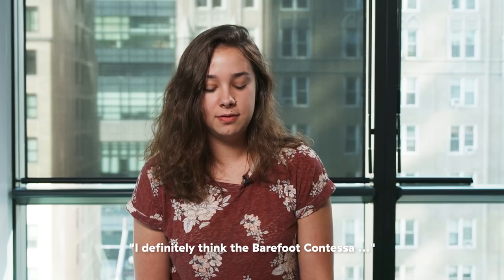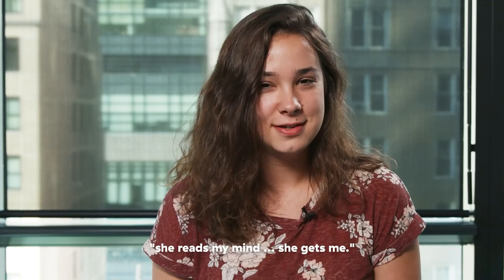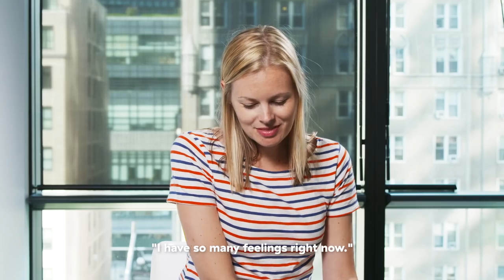I definitely think the Barefoot Contessa, she reads my mind, she gets me. I have so many feelings right now.